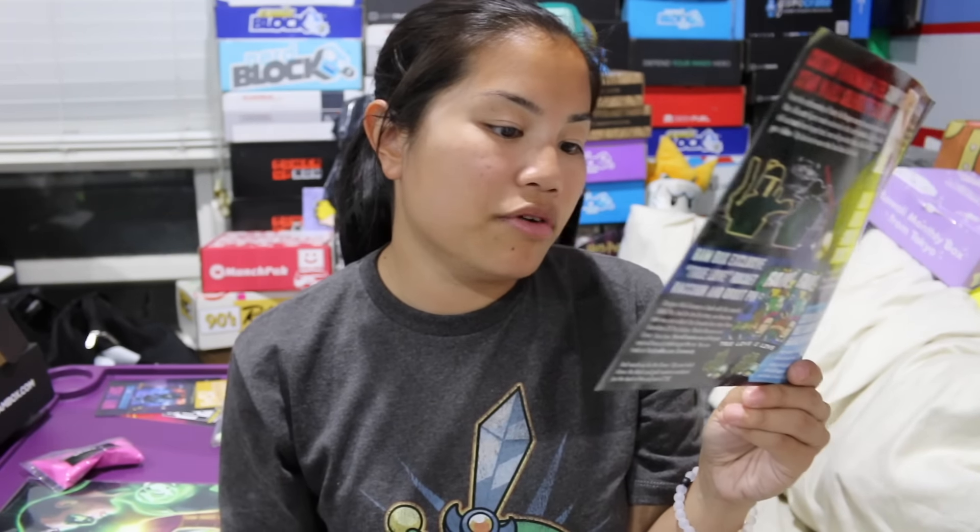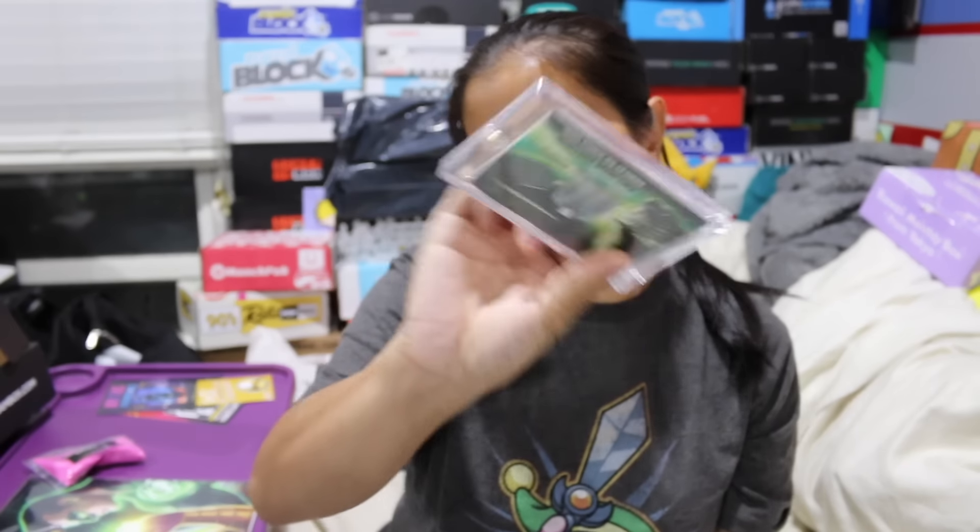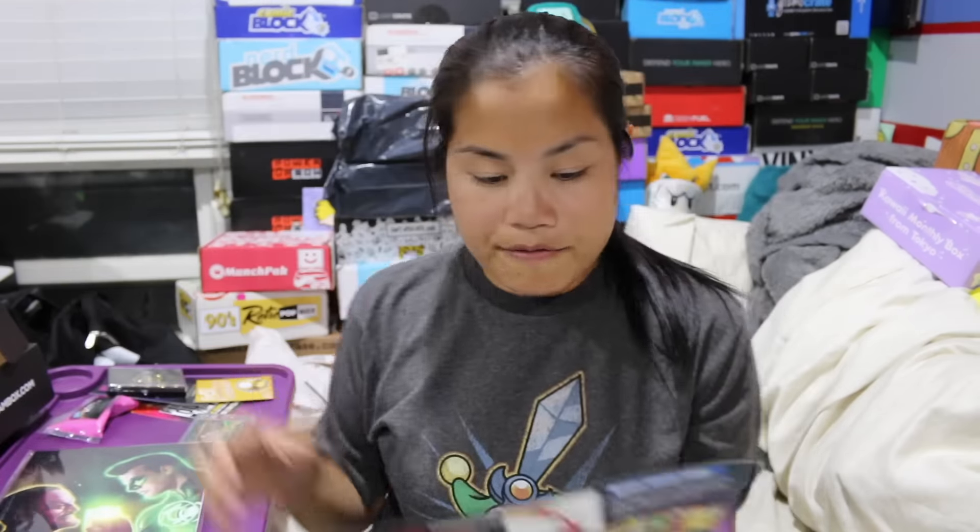And then we got our BAM box exclusive authentic wardrobe card from the movie Alien Resurrection — right here, very cool. I forgot to show you the print — there's the print. Very nice.